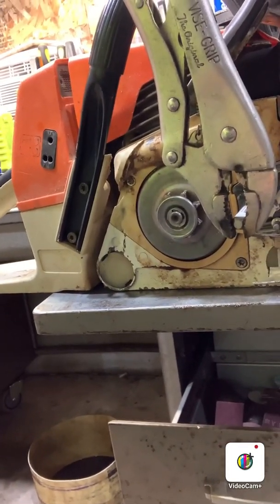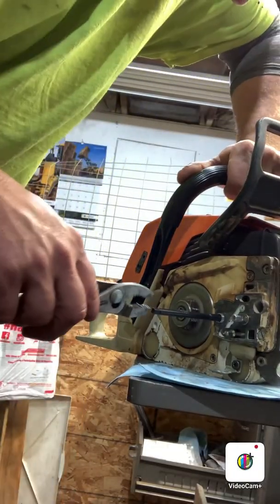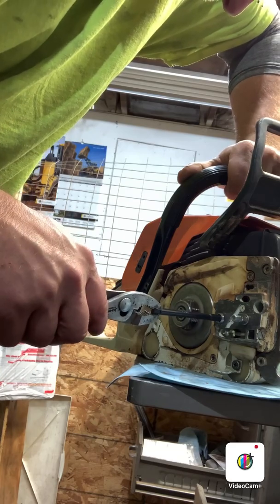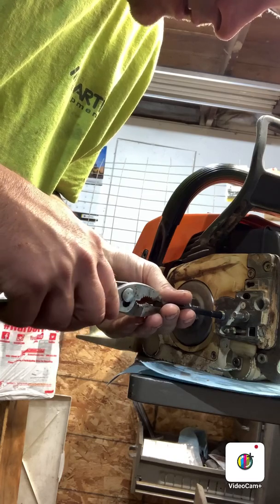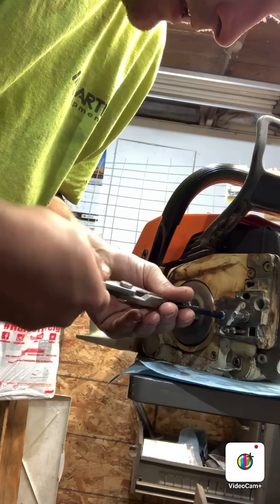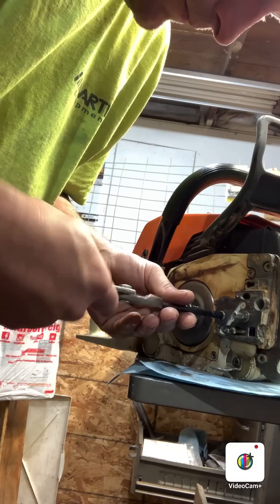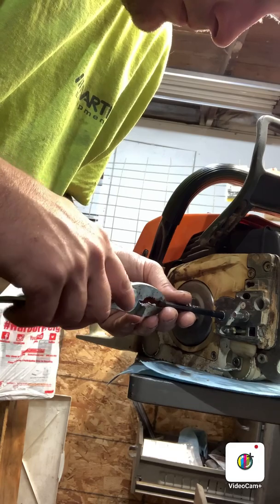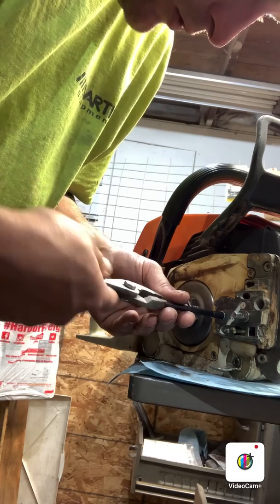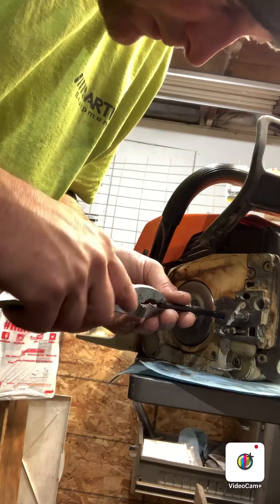So I decided I'm not going to put the green loctite in there yet. I'm going to set this helicoil and then I will green loctite the stud into the helicoil, and some of it will probably absorb through, so it'll never come out.